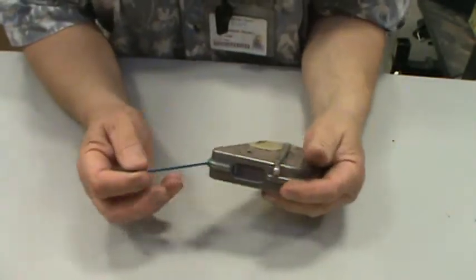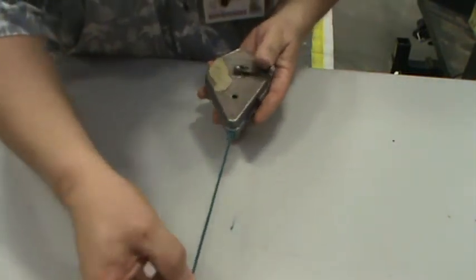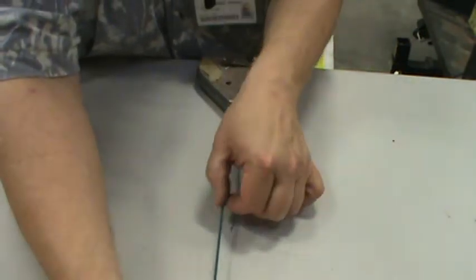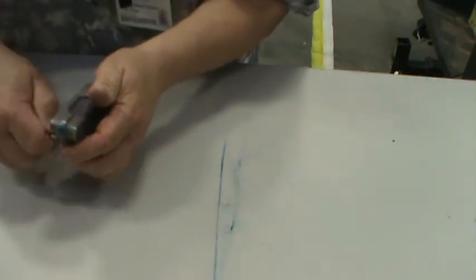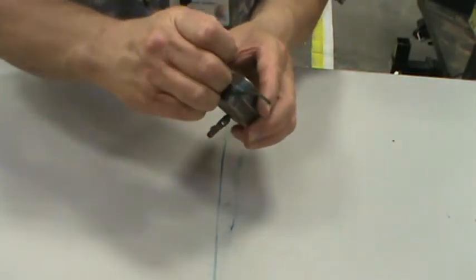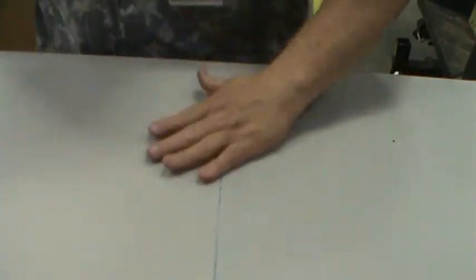A chalk line is really easy and nifty to use. This is for laying down a straight line on panels or large surfaces — you lay it, pick it up, flick it, and you get a line. It's hard to do by yourself. It works off of powdered chalk, which you buy at the hardware store — the chalk goes into the container and coats the line as it goes out. Easily erasable.